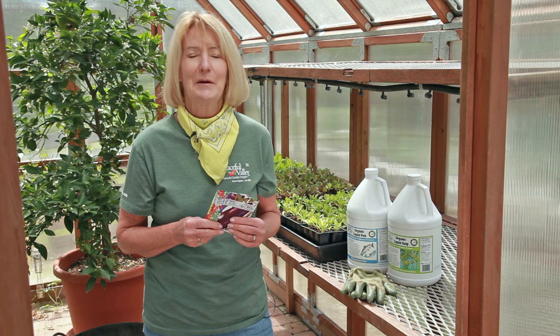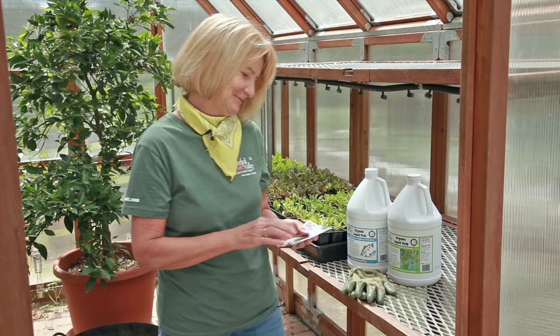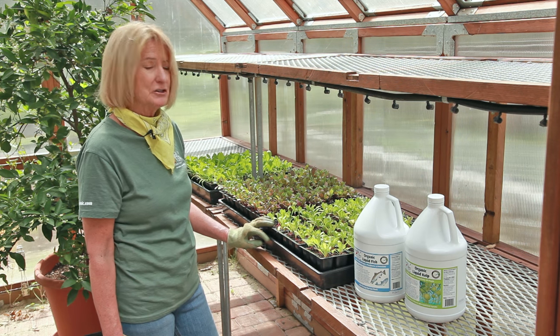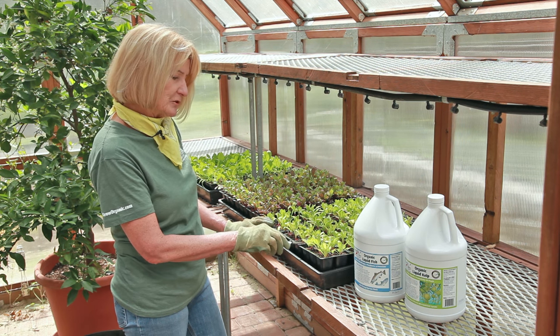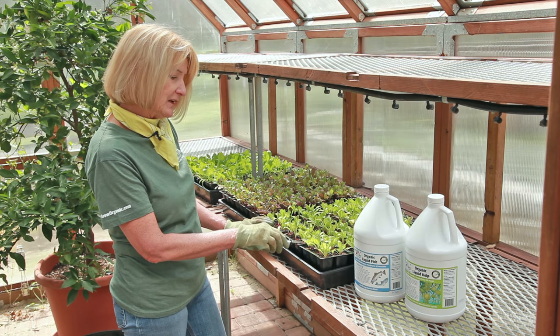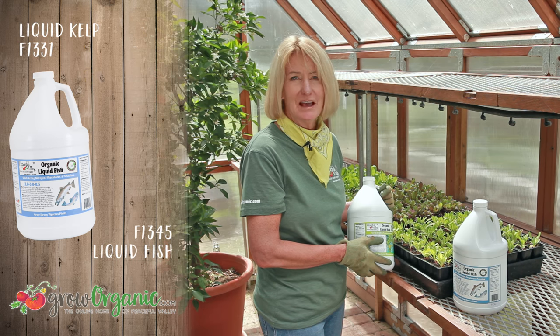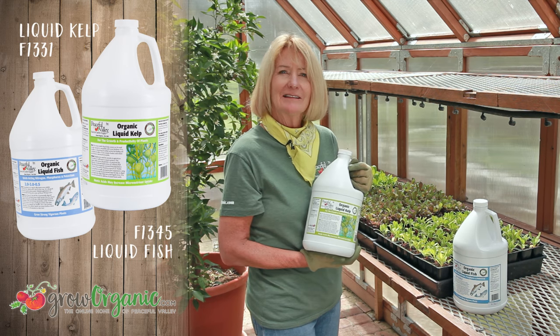Be sure and watch all of our starting seeds videos at groworganic.com. April is a month to make sure that you take really good care of your seedling trays and your starts. It's a great opportunity to do the last little bit of thinning before transplanting. As soon as your seed starts have their first real leaves, you can add fertilizer — I like the liquid kelp.